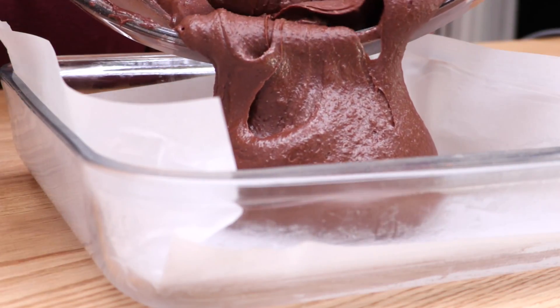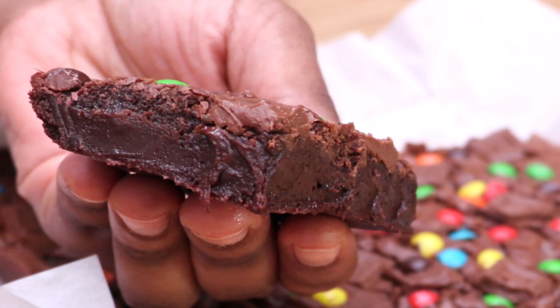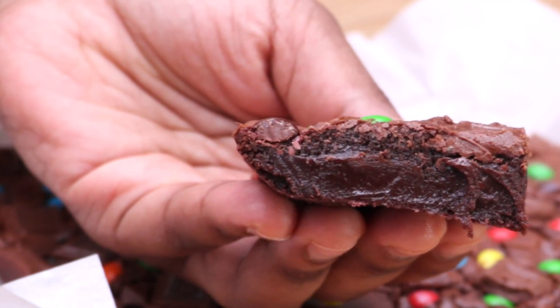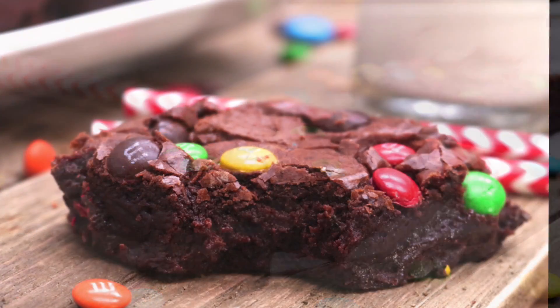Hi guys! Today on DivaSkinCook we are telling our diets to bow down so that we can enjoy the world's fudgiest brownie ever! Look at that! Am I kidding? Oh my gosh! It's like chocolate on chocolate on chocolate — just dense and thick and like mmmm, past the milk. And of course, it's easy to make y'all! Let's go!